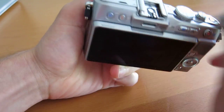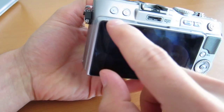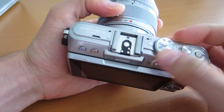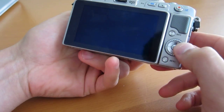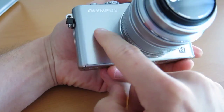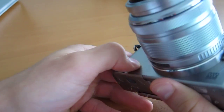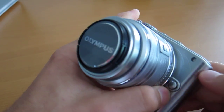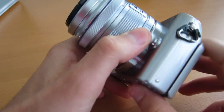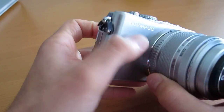Looking around the other features, we see the hot shoe with the accessory port, some basic controls, top dial, trigger, a little different power button, one rear dial with the grip, and a menu button. No optional grip on the front, but you do have this metallic body, which is nice.